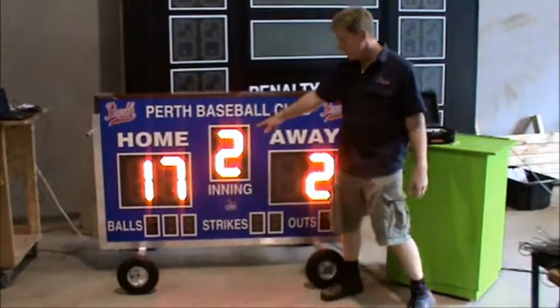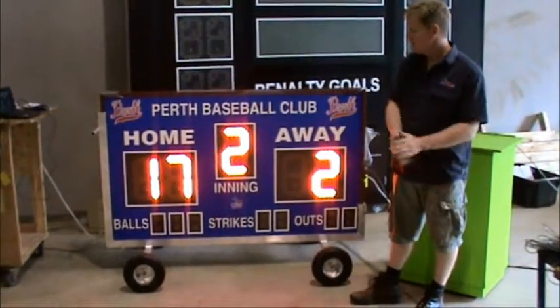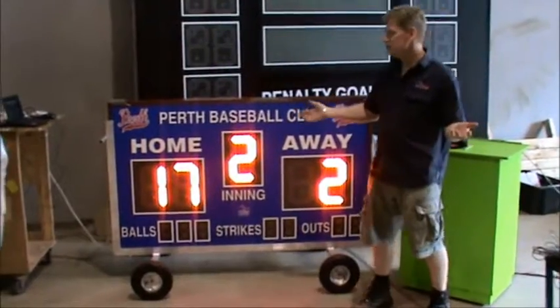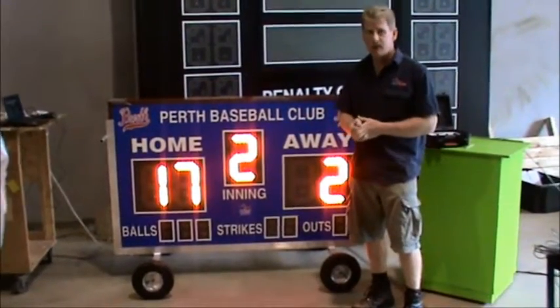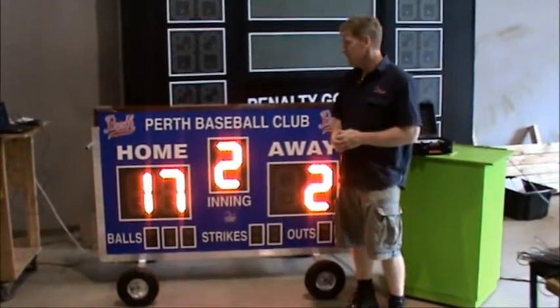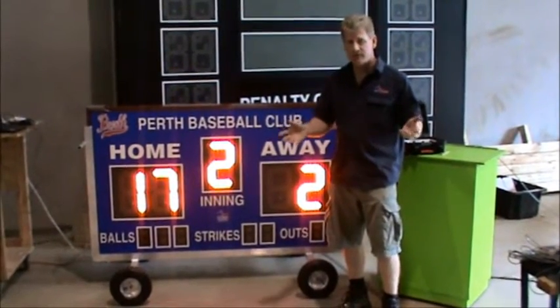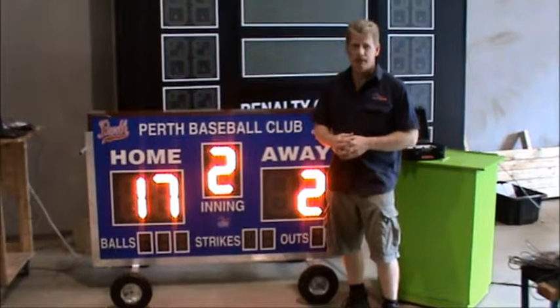The digit colors are your choice — these are red, obviously, but we can do red, yellow, green, or white. I'm Randy from Allsports Scoreboards. Take a look online at AllsportsScoreboards.com for any type of baseball scoreboard or any type of scoreboard. There are several standard models there, and we can also make anything to suit your requirements.